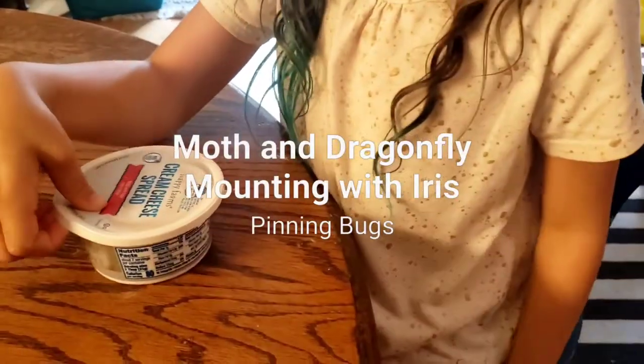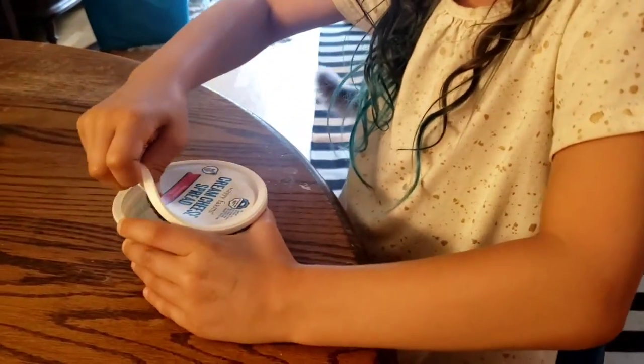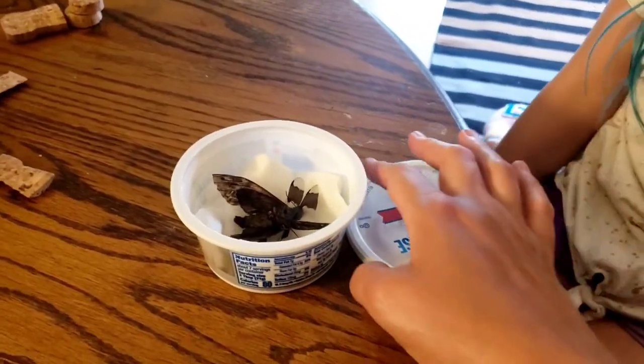So there's a dead moth we found and then we're gonna hang it up somewhere. What's inside? What's in there? It's a moth! I don't like it. And a dragonfly.